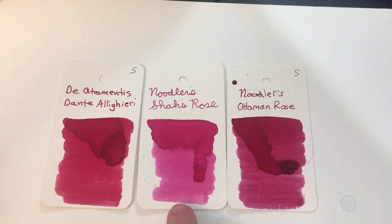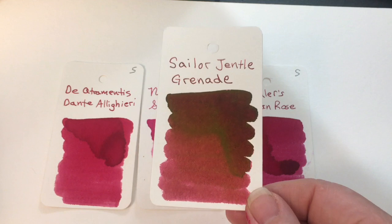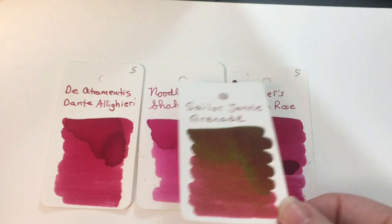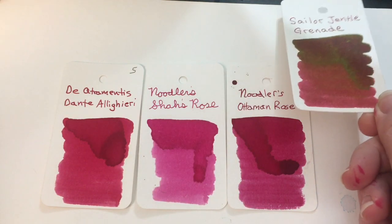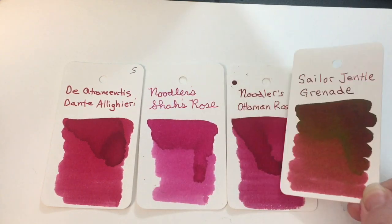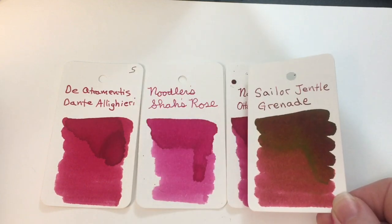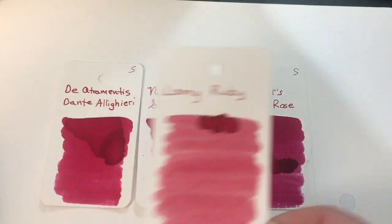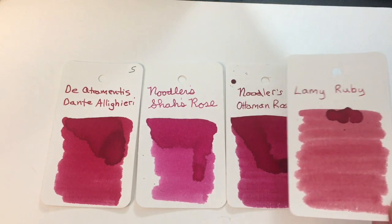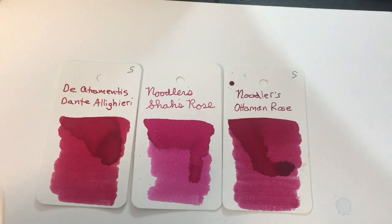Next to those, the Shaw's Rose looks very pink. Here is Sailor Gentle Grenade, which is looking very red — but I think the green sheen, can you see the green sheen? I think the sheen is making it look redder than it is, because it's really kind of close to the Ottoman Rose color. But not close to the Shaw's Rose. And there's poor Lamy Ruby, just looking kind of anemic — rubies are beautiful stones, why is this ink so anemic looking?